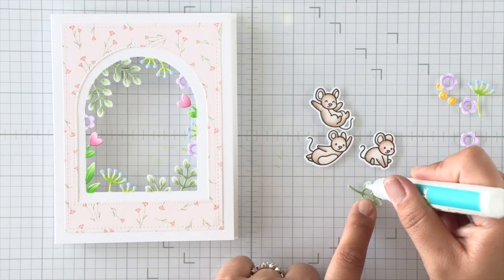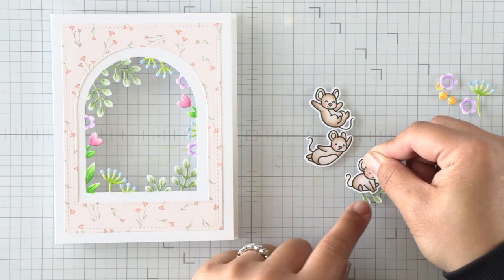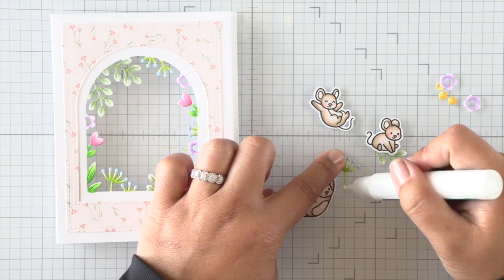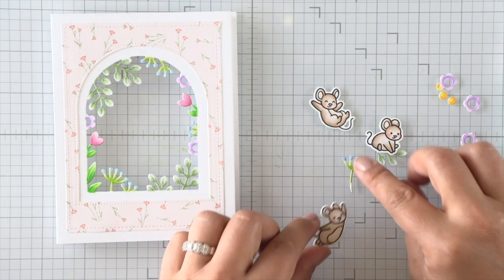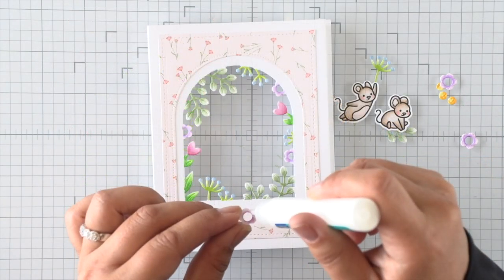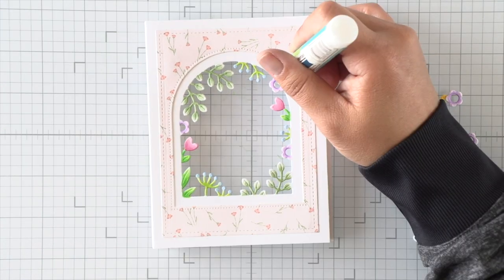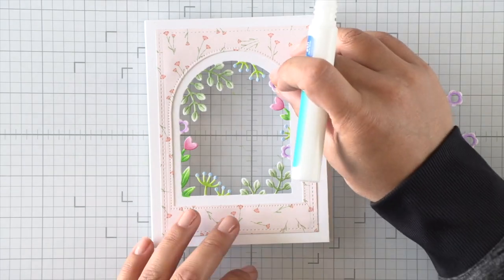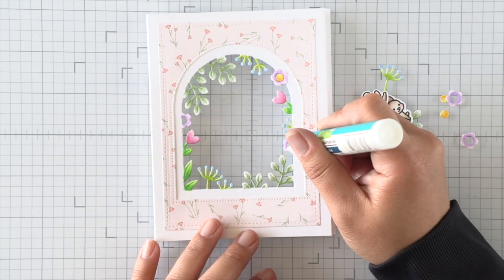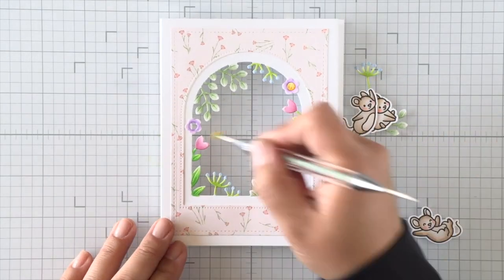Next I'm going to use some glue to adhere our little colored images to the floating foliage. I want this little mouse to be floating down on this little leaf, and for the mouse that looks like he's flying across the card, I'm going to attach him to this seed stem. For these little purple blooms, I'm just going to add them directly over the other blooms on the card. There's some overhang from the window, so I'll use that for support to add the flower centers as well.